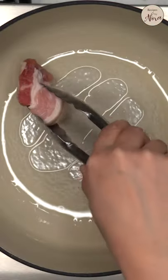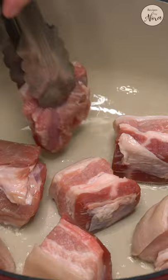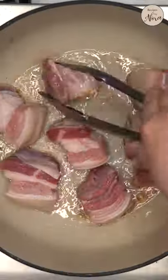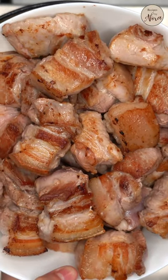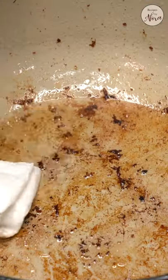Searing the meat may seem an unnecessary step, but you shouldn't really skip this part. It builds a lot of flavors and makes the most delicious adobo. So quickly sear the meat over high heat and set it aside. You won't need that excess fat, so go ahead and get rid of it.